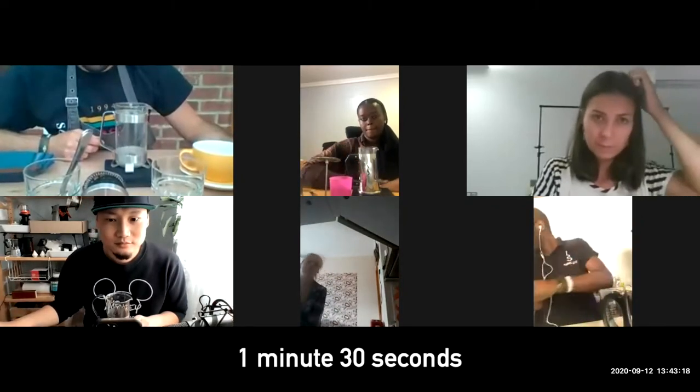I lift and take off the lid of my kettle and let the water sit for one minute and a half. It will drop to 95 degrees more or less.